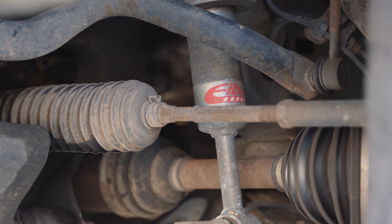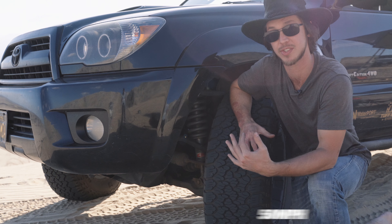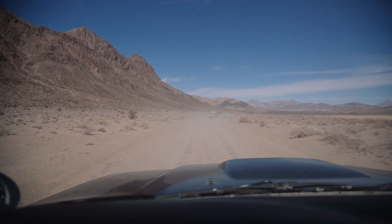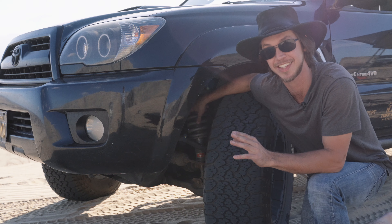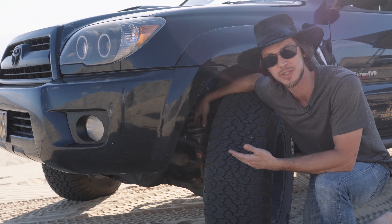The first thing I'll talk about are the shocks. Now, it's not something I exactly recommend, but I was cruising with a group around 50 miles an hour through Death Valley on the washboard roads, and I did a touch test. Again, kids, don't try this at home — you can burn yourself. But these shocks were barely lukewarm.